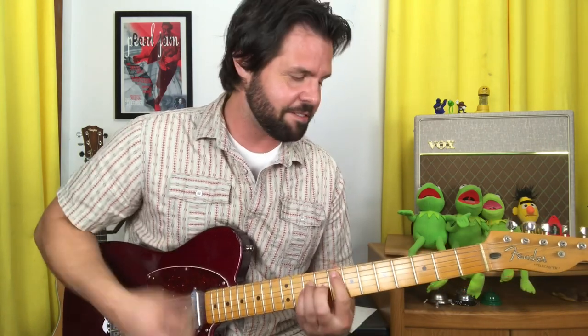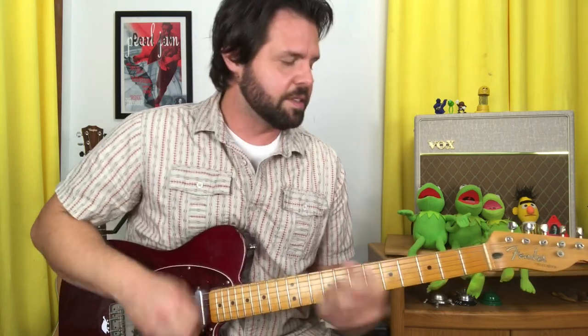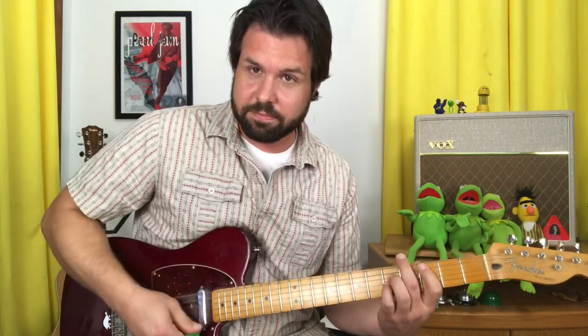Here's the whole verse: F, C sharp, G sharp, D sharp; F, C sharp, G sharp, C; F, C sharp, G sharp, D sharp; C.